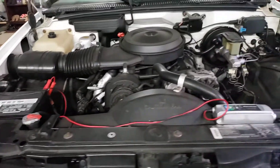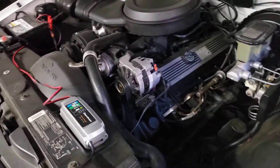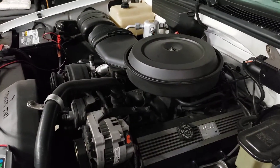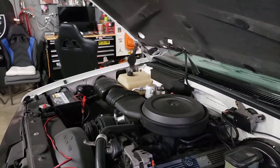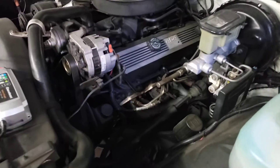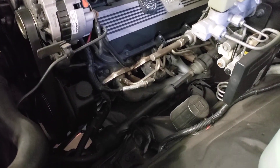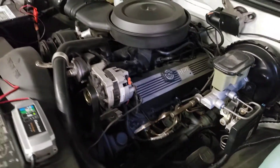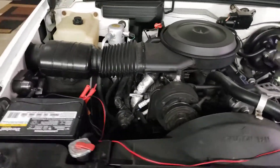Bone stock. Had to tie that with a wire right there because of my headers — aftermarket headers. And she's dusty, need to clean and detail this thing.